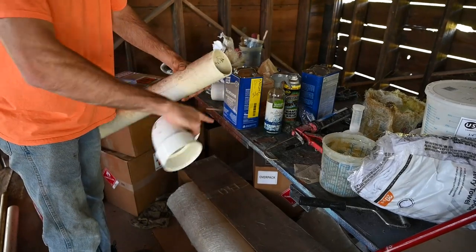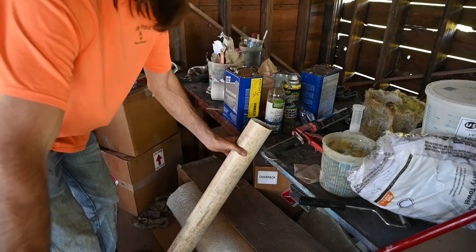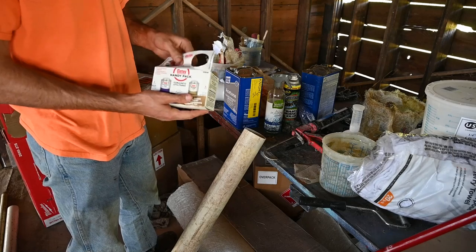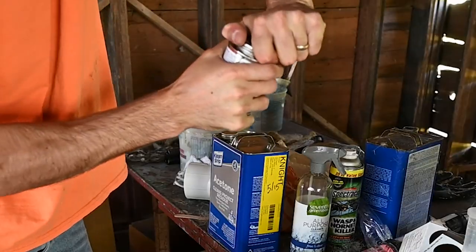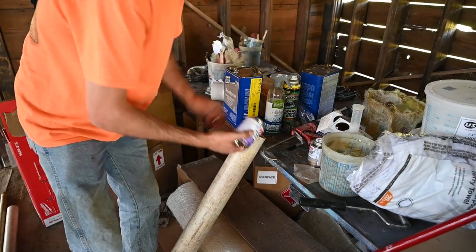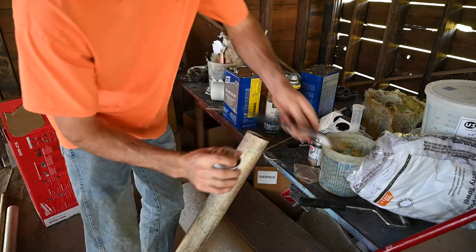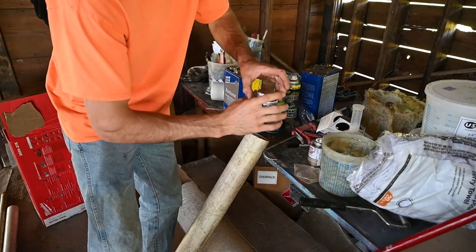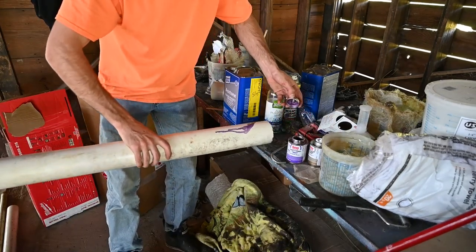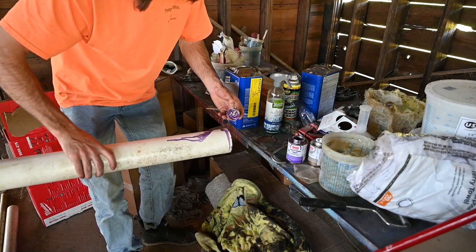I know it's dirty but I just acetoned it so it's clean. We're gonna be running it just like this. I should get out the PVC glue — PVC cement, tomato potato. Apparently I'm not very strong, don't judge me. I don't particularly work with PVC, in case you didn't know.